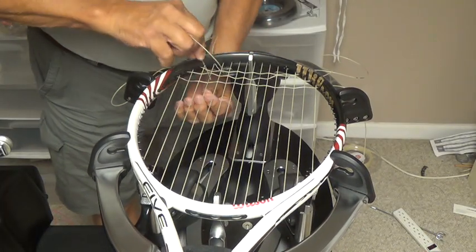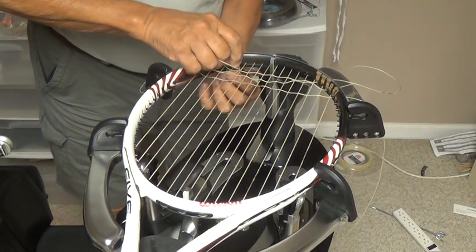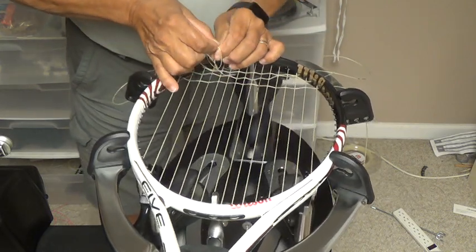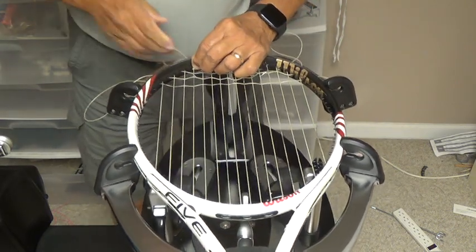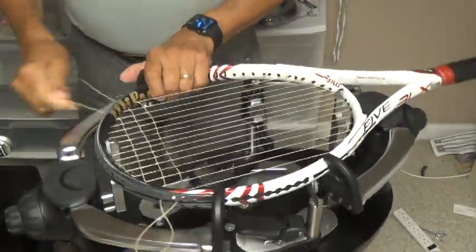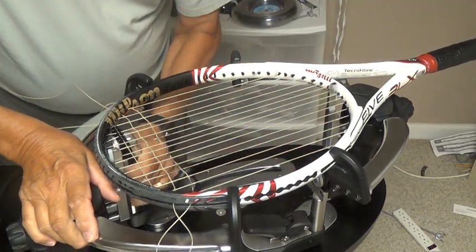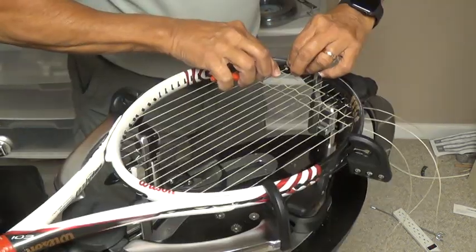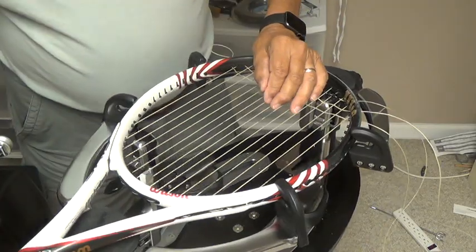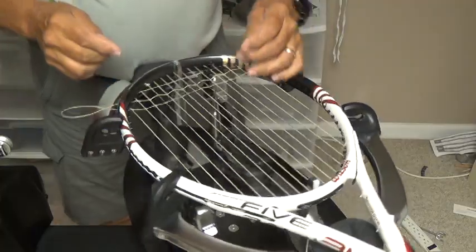I use an eye knot to start my crosses. Here I've got about an inch of string that I'm throwing away. Down here on the long side, I had no string that I was throwing away.